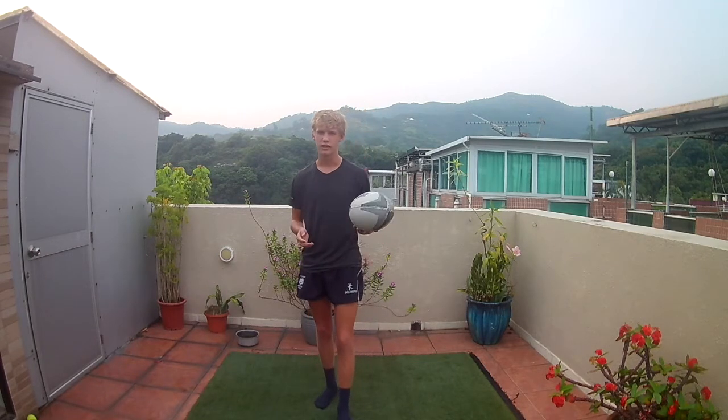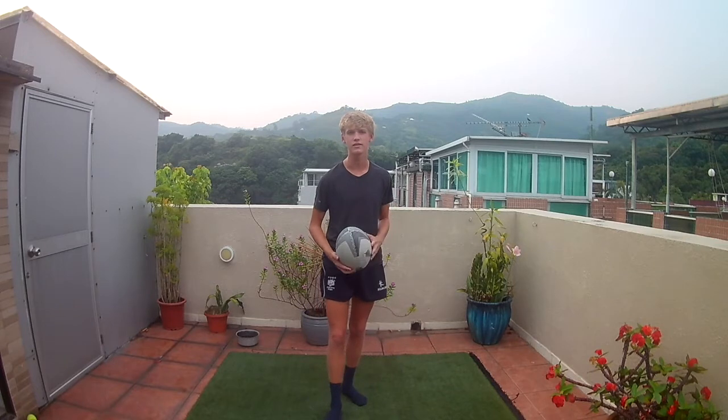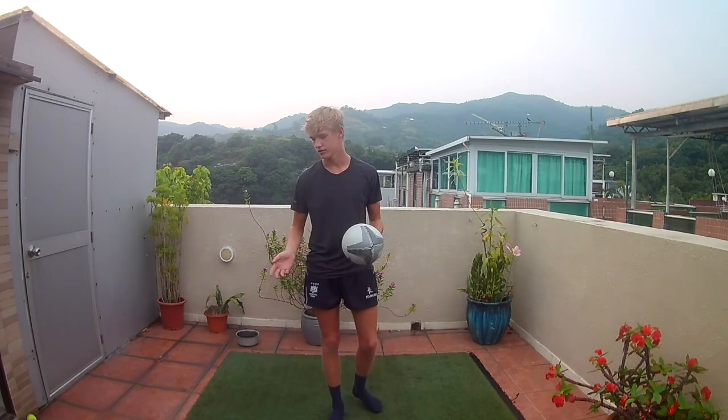Remember to always call "my ball", or whatever your name is — so for me it would be "Finn's ball" — so that your teammates know that you're going to catch it, and there's no one bumping into each other or two teammates going for the same ball and neither of them getting it, because that's just a waste.